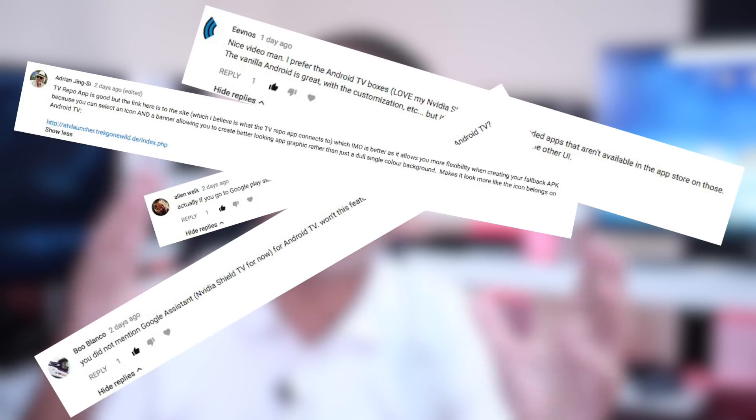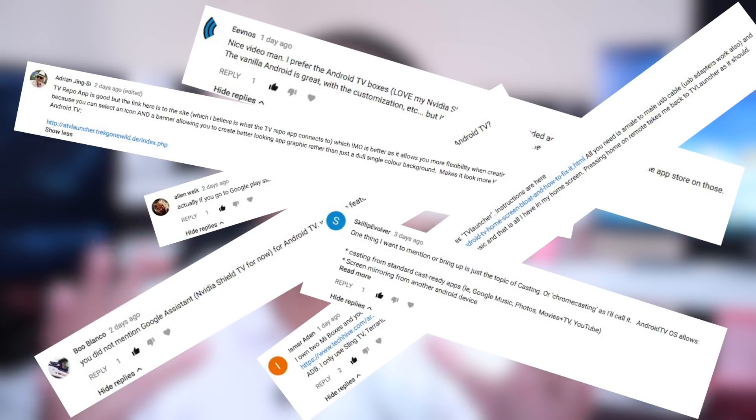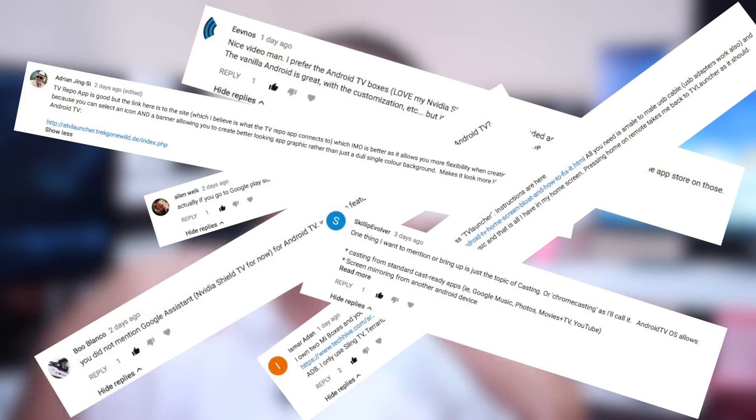Thumbs up for the global community, but I would also like to send a personal thumbs up to Alan Welk, Evnur, Boo Blanco, Adrian Jink, Ismar Adam, and Skilip. There were a lot of comments but these were the ones that will enrich even more for people that come in looking for answers. What I love to find is when searching for an answer, either I find the answer or I find more questions that lead me to a better educated purchase.